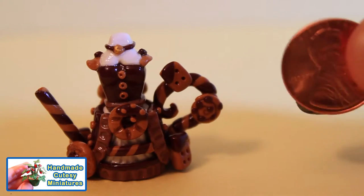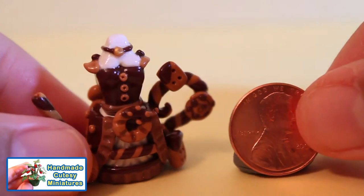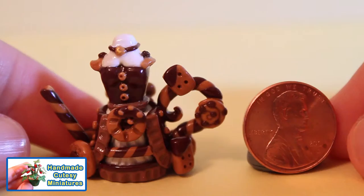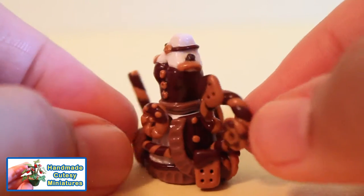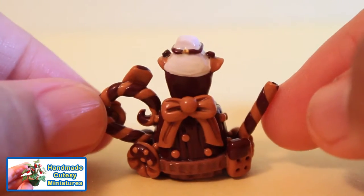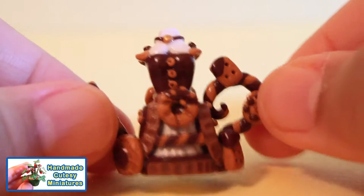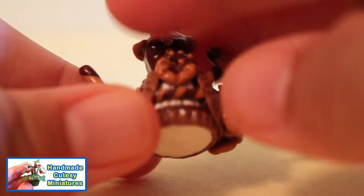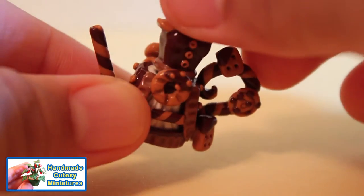This first teapot is a chocolate cookie inspired dress. Here you can see I'm placing a penny beside the dress to give you a size comparison. This dress features chocolate cookies and biscuits dipped in chocolate. The pour spout is a chocolate wafer stick. On the back there is a large bow and chocolate dots on the dress.